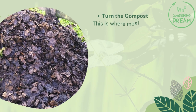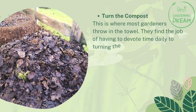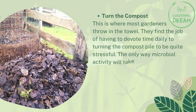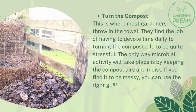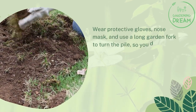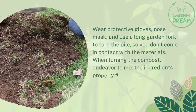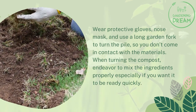Turn the compost. This is where most gardeners throw in the towel — they find the job of having to devote time daily to turning the compost pile to be quite stressful. The only way microbial activity will take place is by keeping the compost airy and moist. If you find it to be messy, you can use the right gear to make it more comfortable. Wear protective gloves, a nose mask, and use a long garden fork to turn the pile so you don't come in contact with the materials. When turning the compost, endeavor to mix the ingredients properly, especially if you want it to be ready quickly.